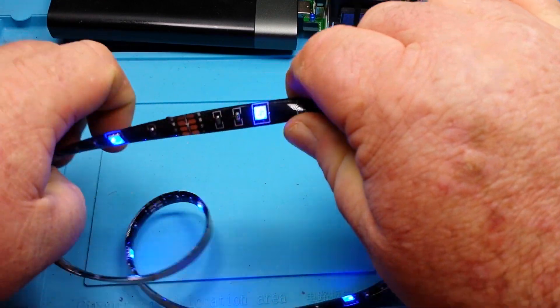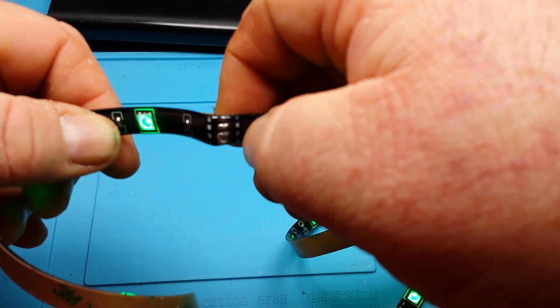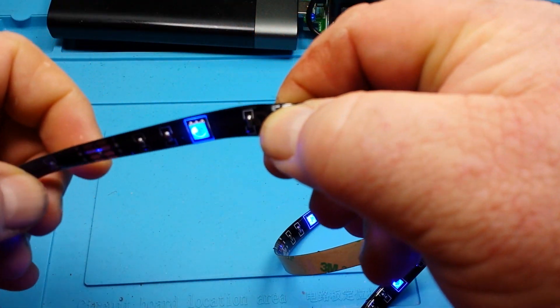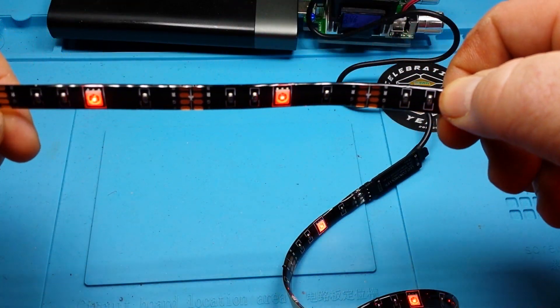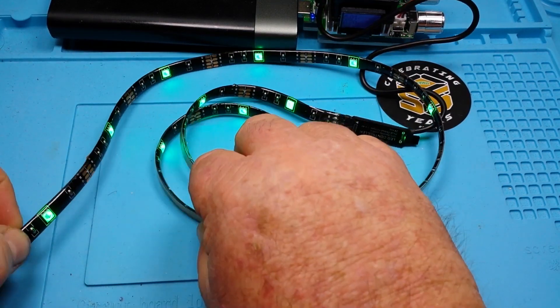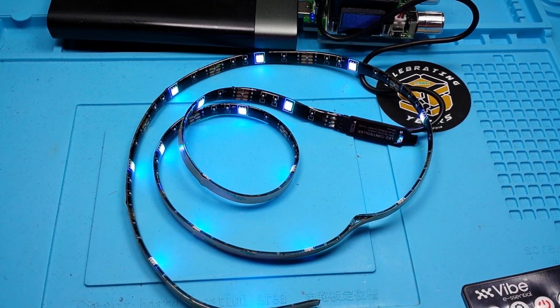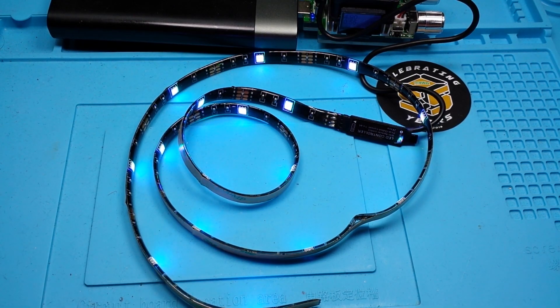So we've got one, two, three, four, five, six, seven, eight, nine — that's kind of rough — ten, eleven, twelve, thirteen, fourteen, fifteen. Looks like we got about 16 LEDs there. Can we set them all white? Yeah, bring the brightness up. Brightness down. Now you can see the PWM going on there.